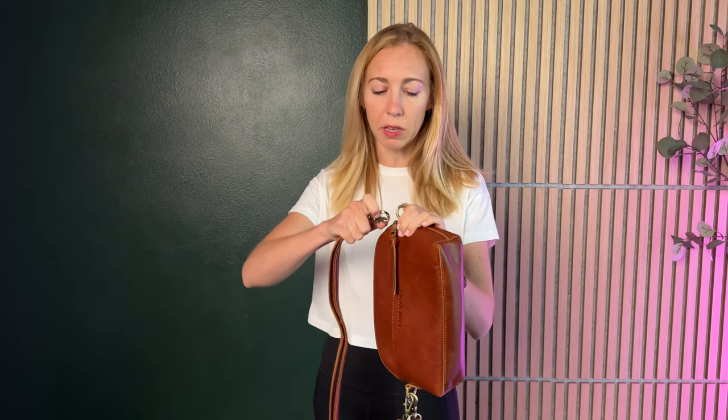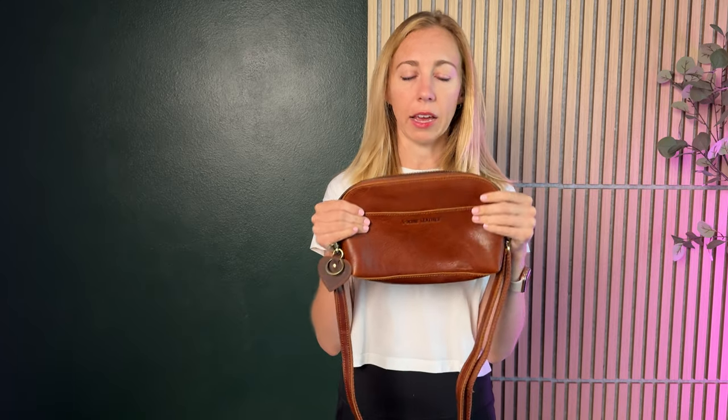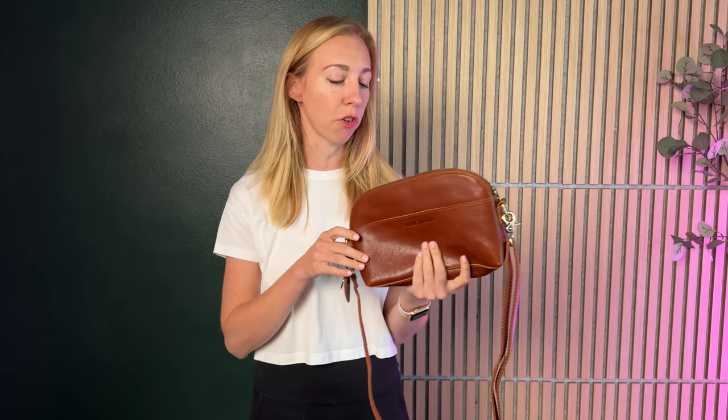The leather on this bag is so incredibly soft and this color is a really deep chestnut, like a reddy brown. Again, I think it's just so beautiful. Everyone who's seen it and who I've worn it around has asked me, where'd you get that? It's a pretty bag, tell me more about it. So it's been really, really amazing already.